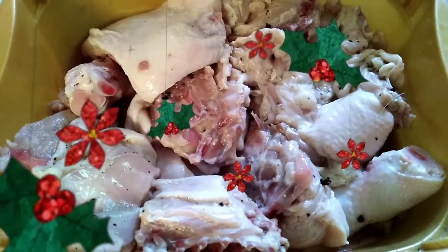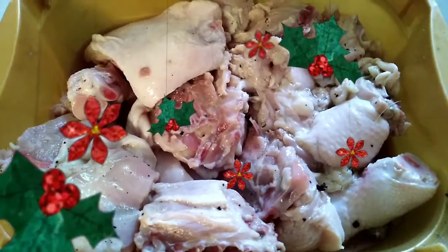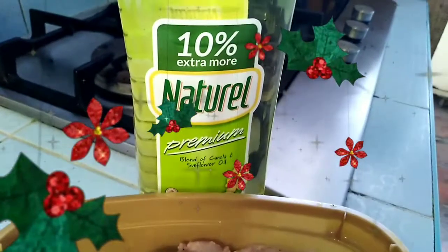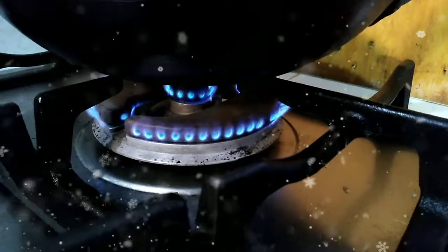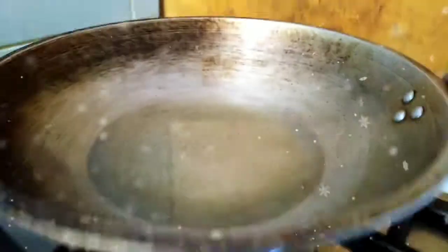I already have my chicken marinated here, and we also have our cooking oil. We have our pan here, ready for cooking, ready for frying.